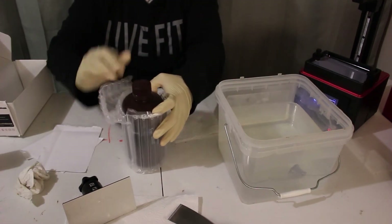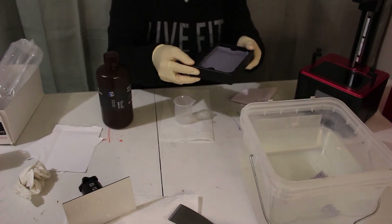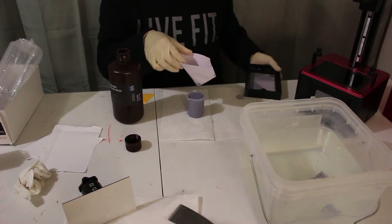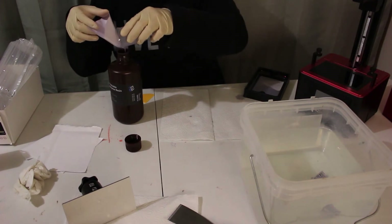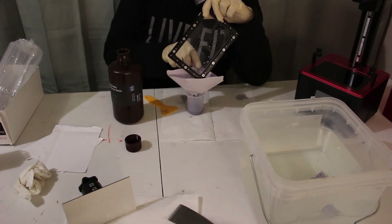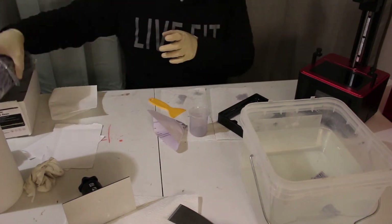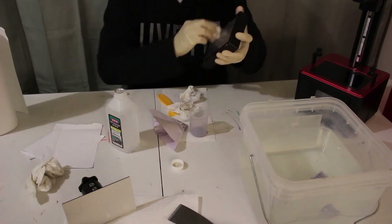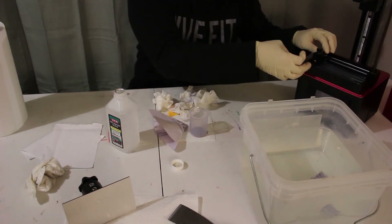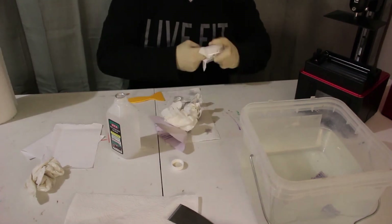Now let's put the resin back inside. This is always the tricky part — I'm going to slowly pour out the resin. I'm just going to dry this and put this back on. Now I just got to clean this here and then I'm done.